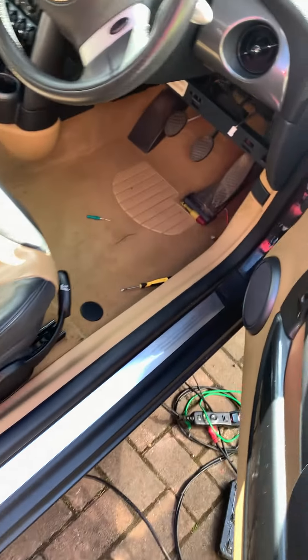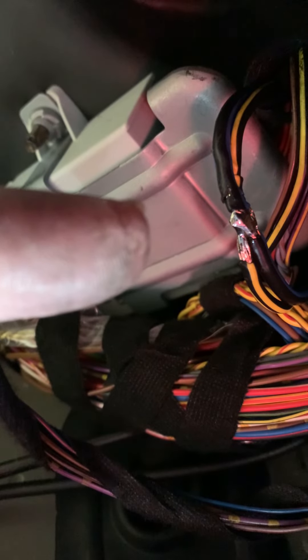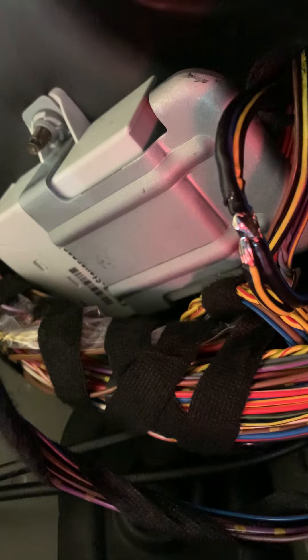If I go around to the front, the EWS3 immobilizer is mounted up behind the back of the dash. You have the black with a yellow stripe and a black with a blue stripe — that is the incomer, so it comes from the ignition switch down the black with a blue stripe.